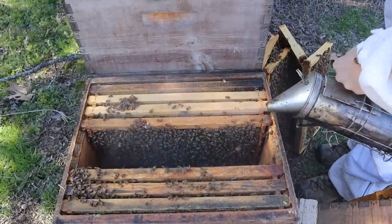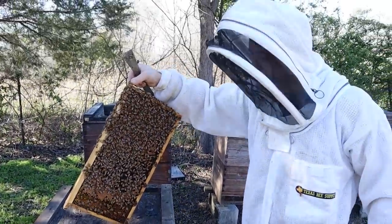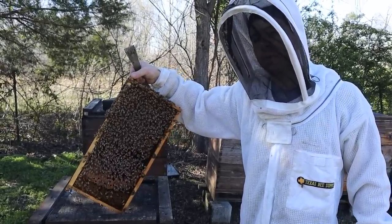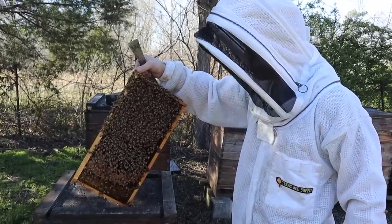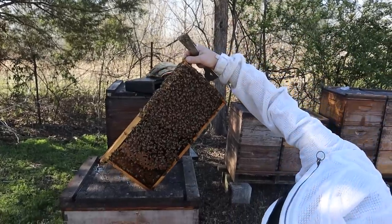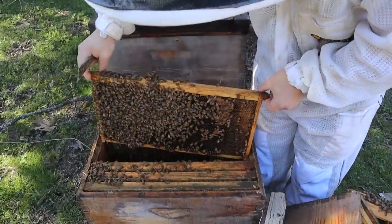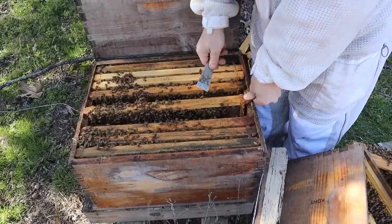I'm going to show you what we're going to do now that we found the queen and we know we have some swarm cells being developed. This is an ideal situation if you're going to see the colony starting to swarm — this is a perfect time to catch it. That queen still really wants to lay, and only some of the bees have committed to the swarm stimuli. So we've got to reduce the population, open up the brood nest a little bit, and make sure that we crush every single cell. The queen is on this frame right here.